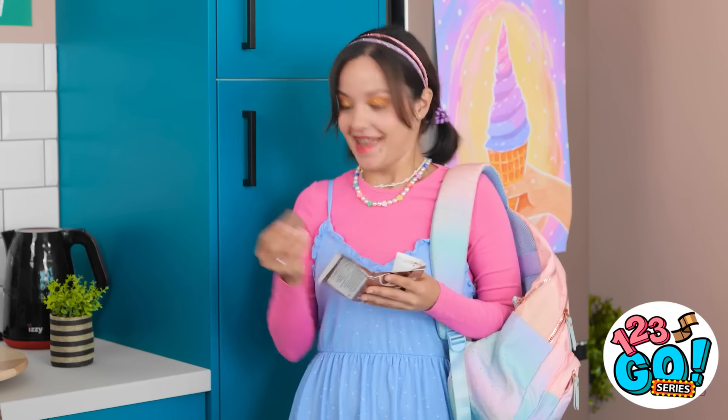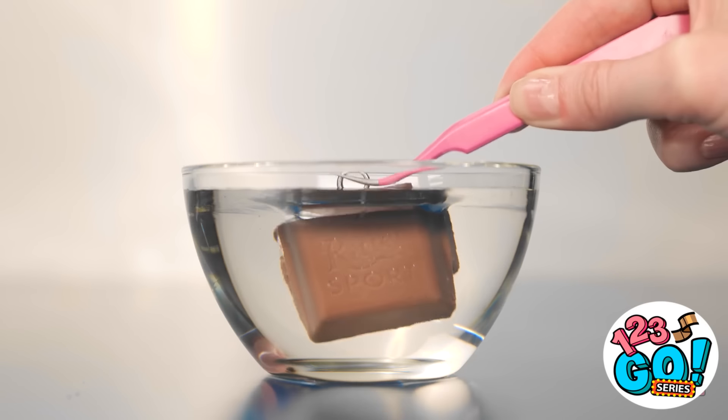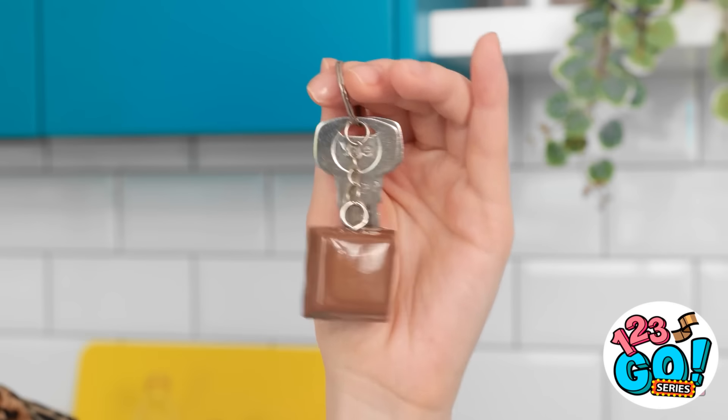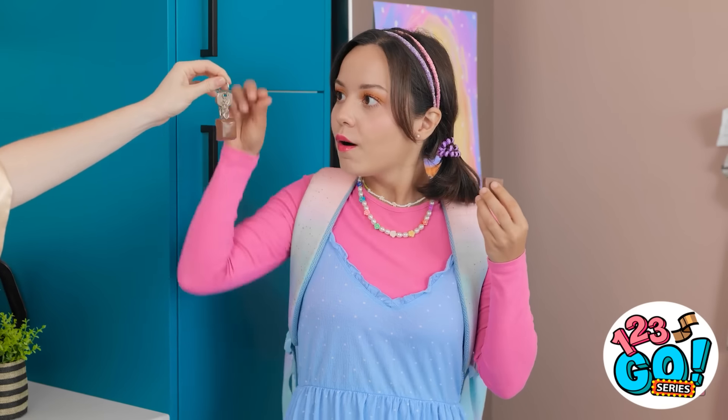This actually gives me an idea. I've got this piece of chocolate, and I put a hoop through it. Now I'll just dip it into some epoxy resin and turn it into a keychain. She'll never lose it now. Ava, look what I have for you. Whoa! You made a keychain out of chocolate! I love it. But not as much as I love the real chocolate I can eat. Well, you're very welcome. Yeah! Back to my cooking jams!